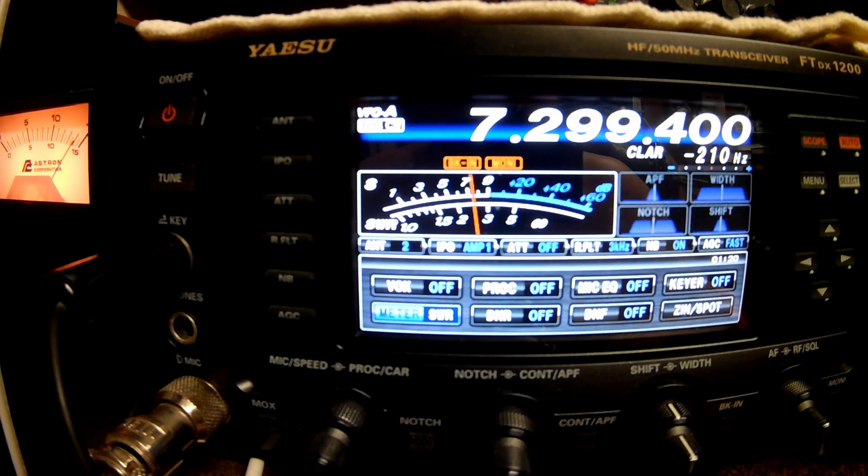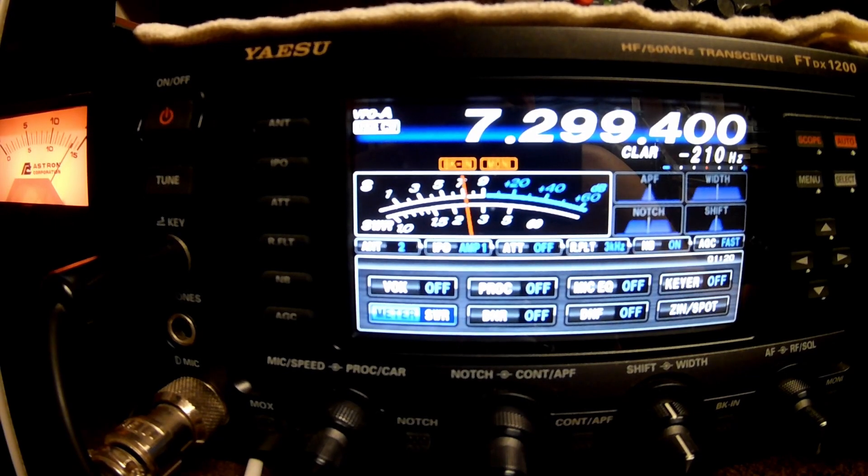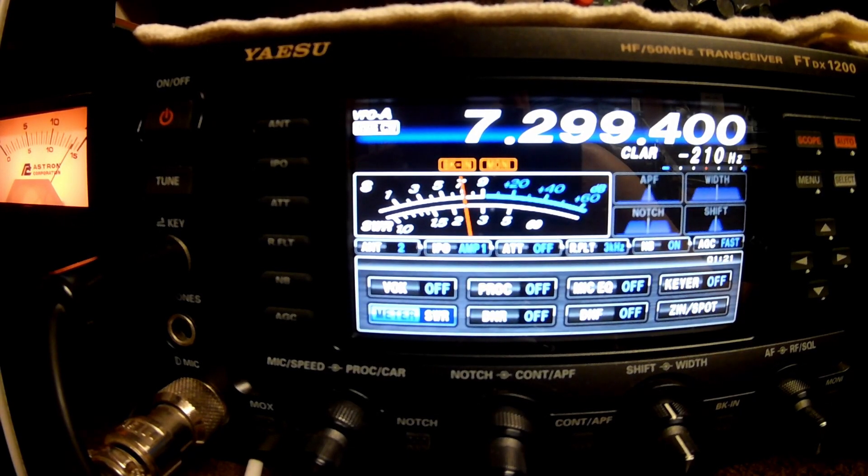This antenna covers the entire 40 meter band usably — and this is without a tuner, folks. It's straight to the back of the radio, straight to the 49 to 1 transformer.